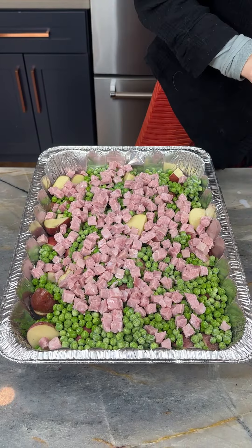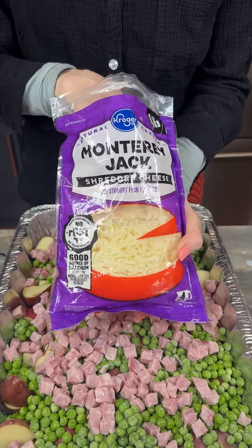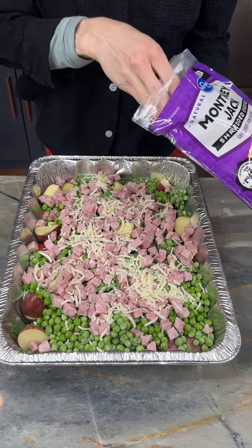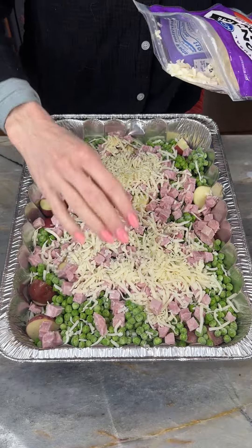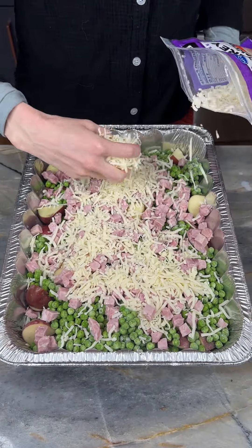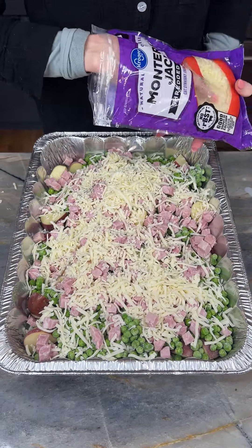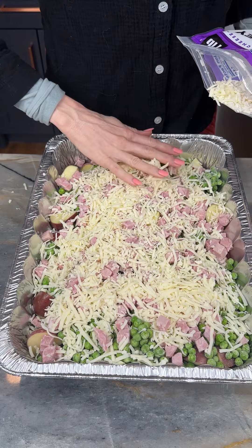Now I'm coming in with one of my favorite ingredients — cheese! Monterey Jack cheese. Of course you can use any kind you like, but I like Monterey Jack. Marty says it's named after Monterey Bay in California — I'll go with that.